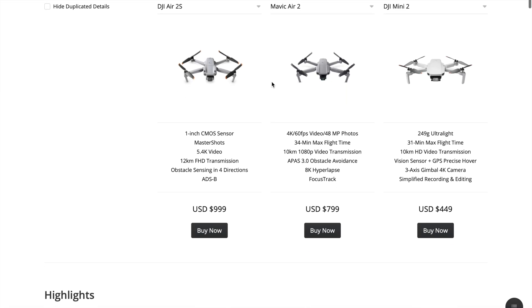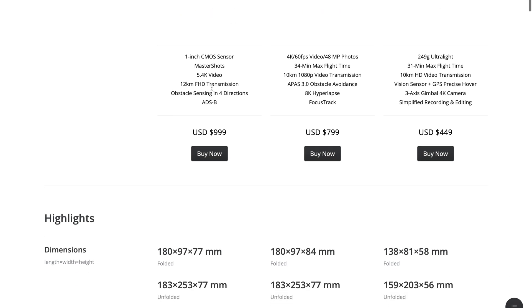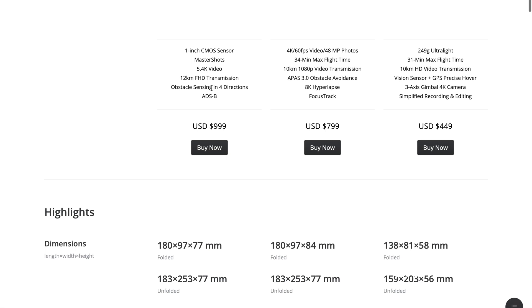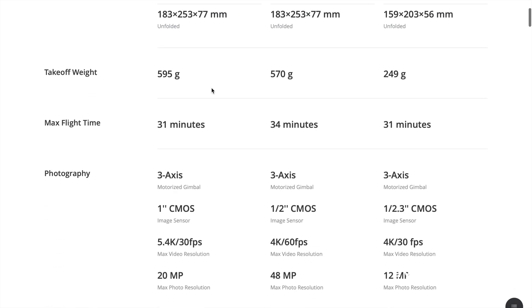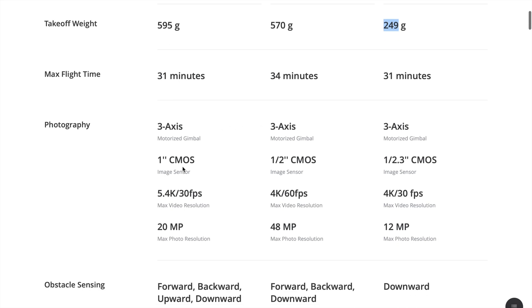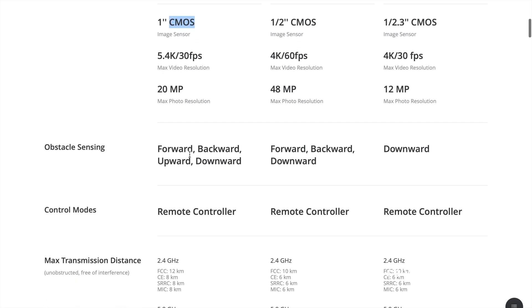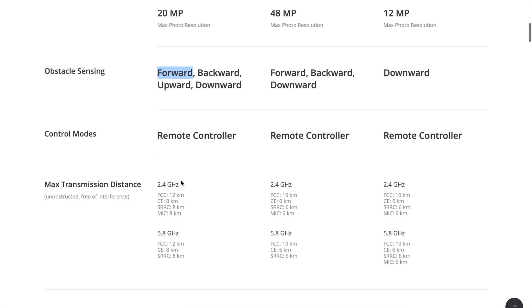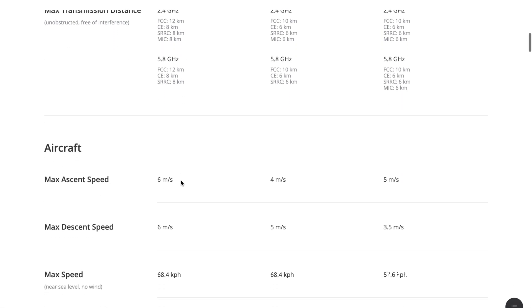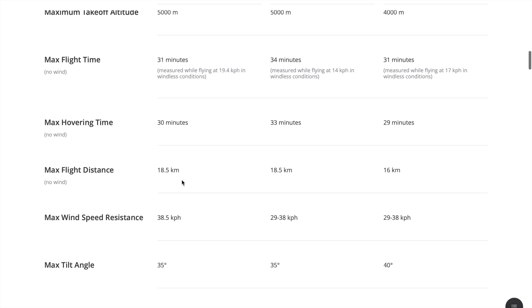We have 4 drones to compare: the R2, R2S, Mini 2, and FPV. The main requirement is to take 4K video. The Mini 2 satisfies that. The R2S has a 1-inch sensor with 5.4K resolution — that is a key differentiator.